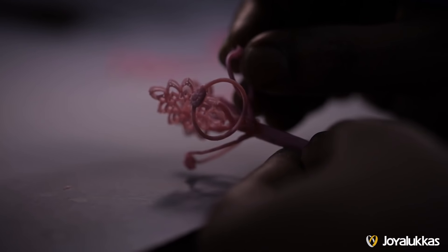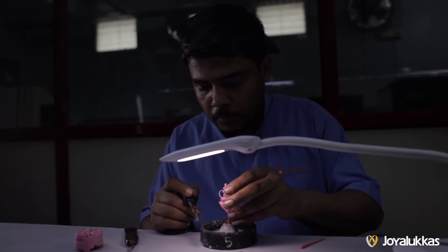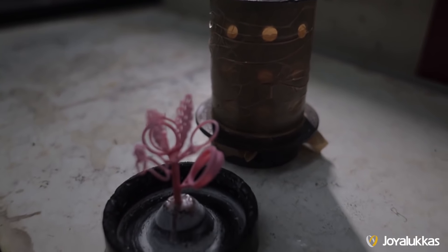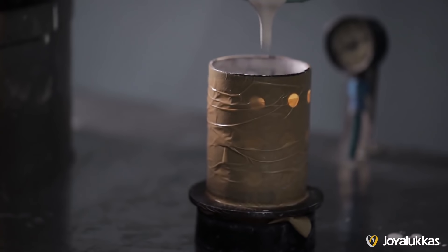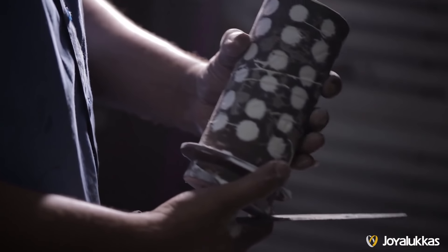A wax tray is constructed with the elements of the design. It is then put inside a cylindrical structure and mixed with casting powder solution. The wax tray is placed inside a burnout furnace and put into a casting machine.